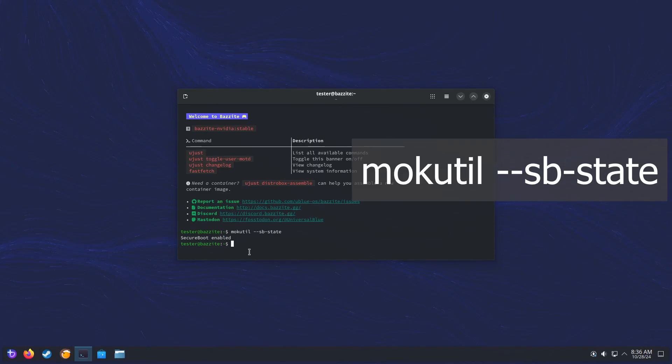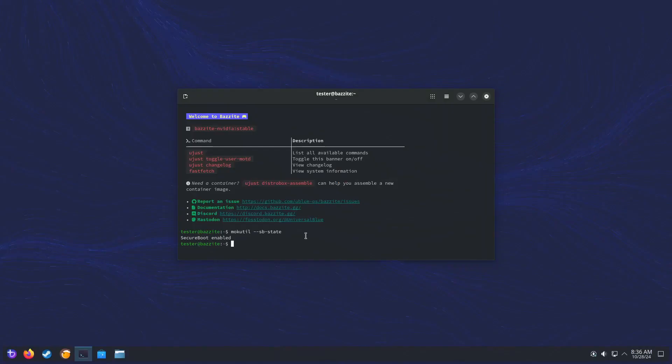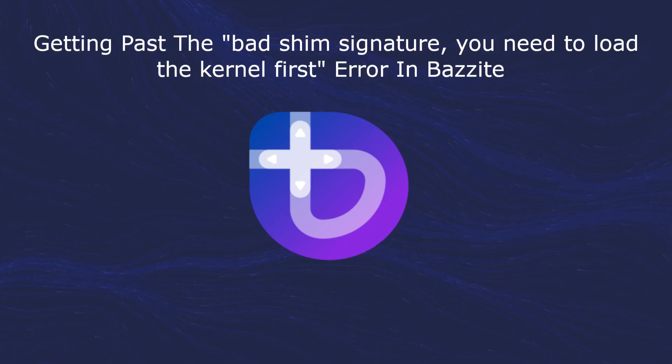So now we know that Bazite is good. Let's just double check that Windows is fine as well. There we go — signing in. So both Windows and Bazite are good again. In summary, this is how we resolved the bad shim signature error: we disabled Secure Boot, we re-enrolled the Bazite Secure Boot key, and we turned Secure Boot back on again.